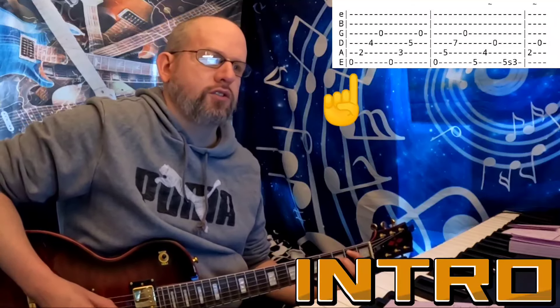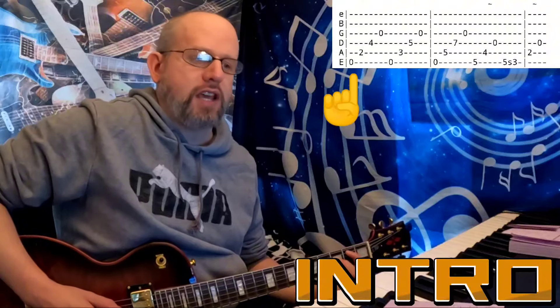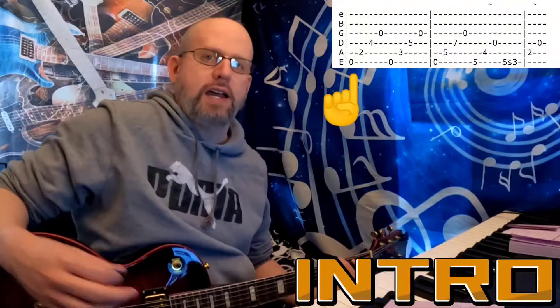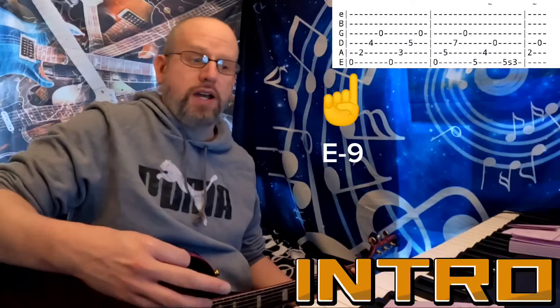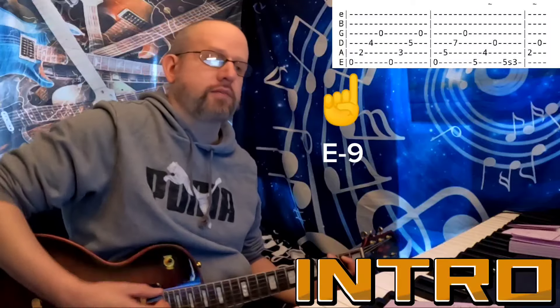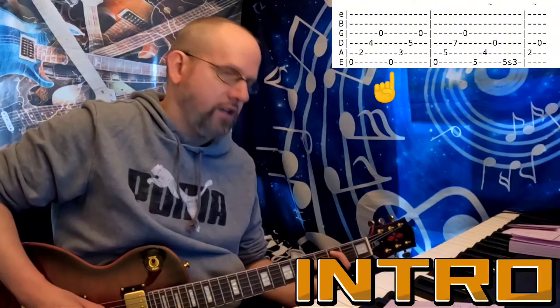We have an E to an A, B to an F sharp, and a G, which outlines an E minor 9. You have E, G, B — that's the E minor — and then the F sharp is the nine. Then we have E, C, G.